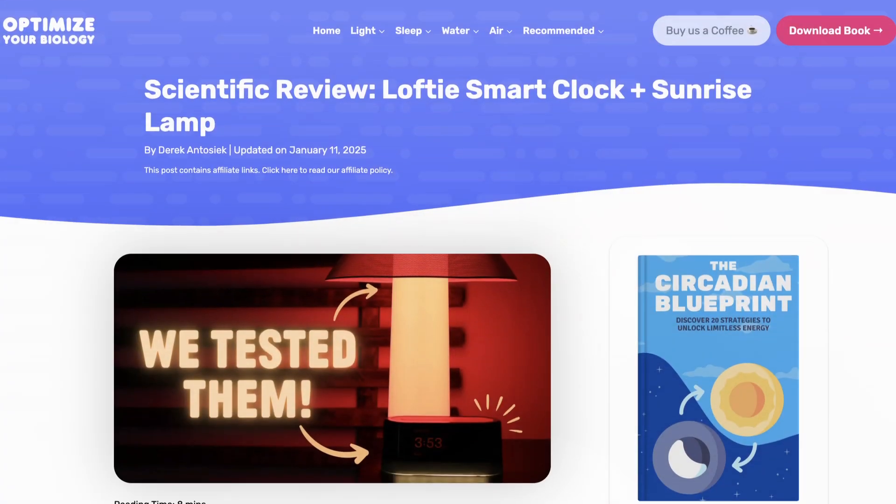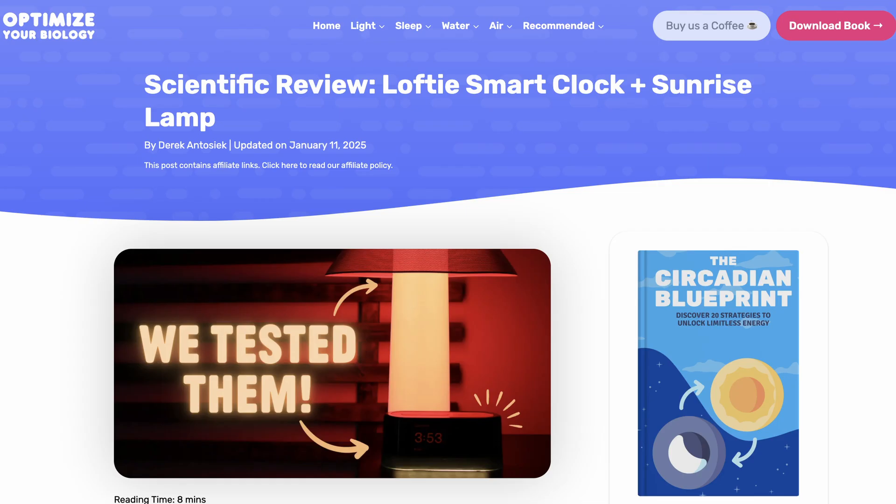That wraps up this video. There's an article in the description with all the graphs and details if you want to see more. I'll see you guys in the next one.